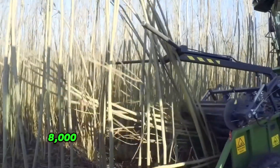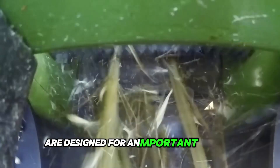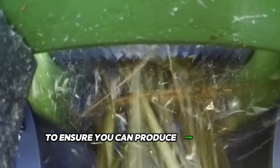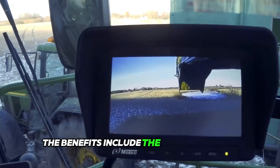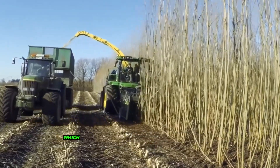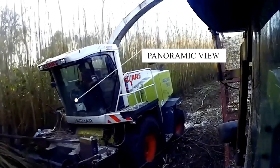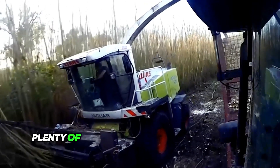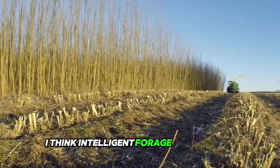The new John Deere 8000 series of self-propelled forage harvesters are designed to ensure you can produce even higher quality silage more efficiently. The benefits include the new ProStream crop feeding system and redesigned chopping drum, which work together to maximize throughput. You'll also be pleased with a functional, comfortable cab with panoramic view, plenty of space, and intuitive controls that display intelligent forage management.